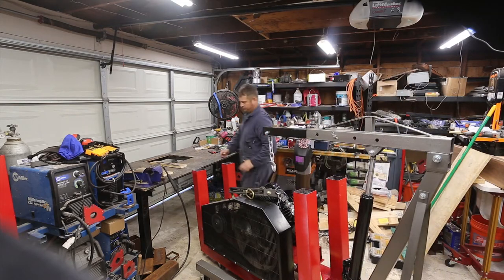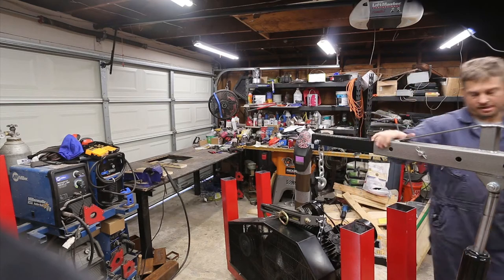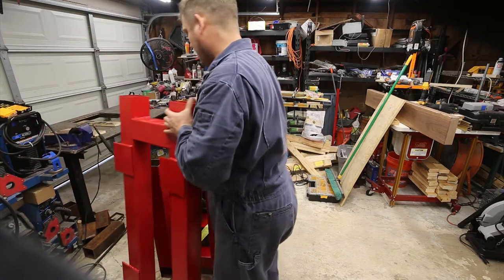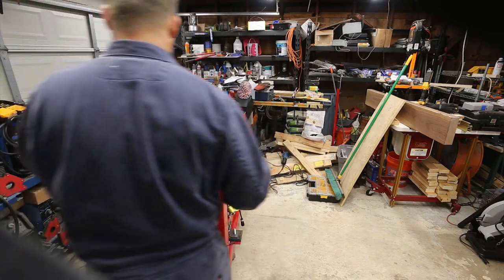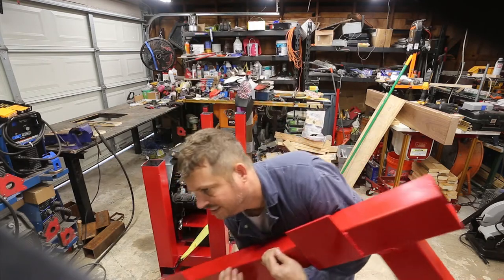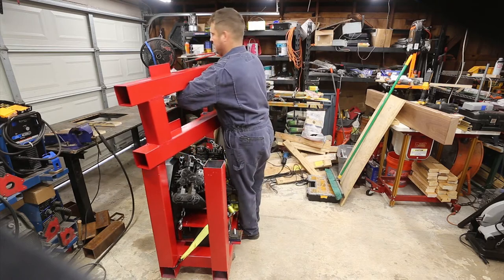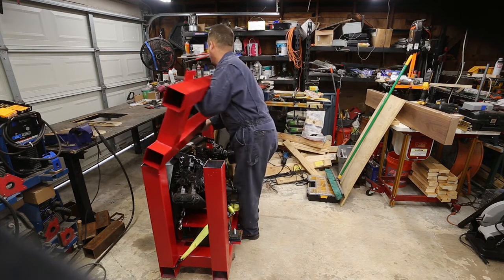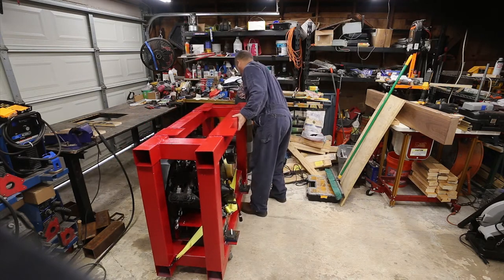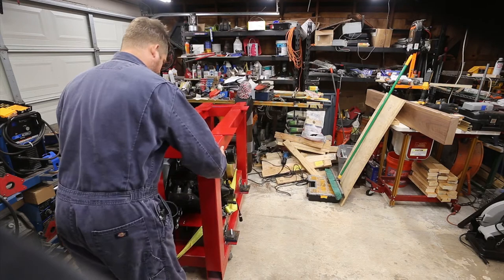Big steel can handle a little drop. For my next magic trick... I need it to go this way. Just a little heavy — it's probably close to 100 pounds.